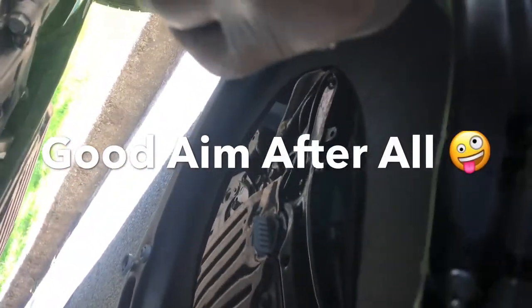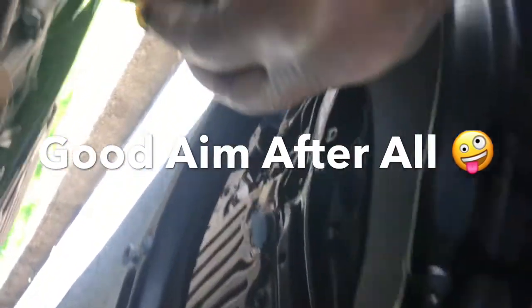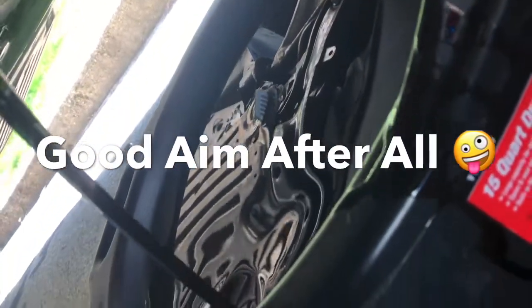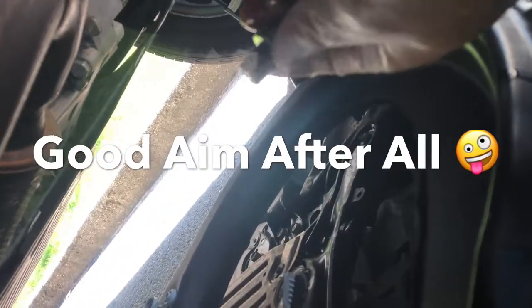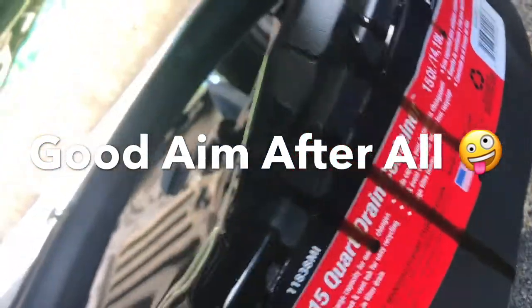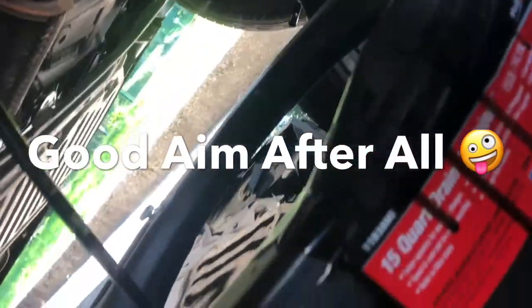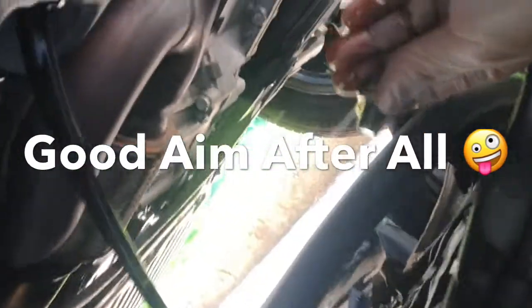I think I'm going to overrun the pan, but it's supposedly designed to drain in the center and accommodate 5.5 quarts — actually this one says 15 quarts. I'll get right back to you, let this drain, and be right back when I clean up a little bit.